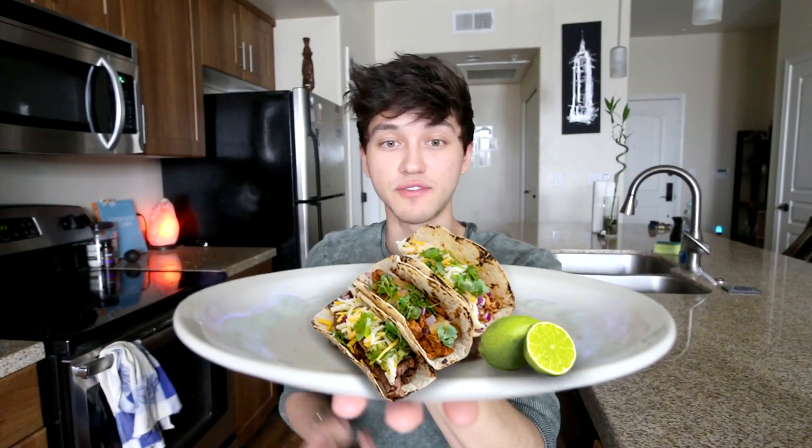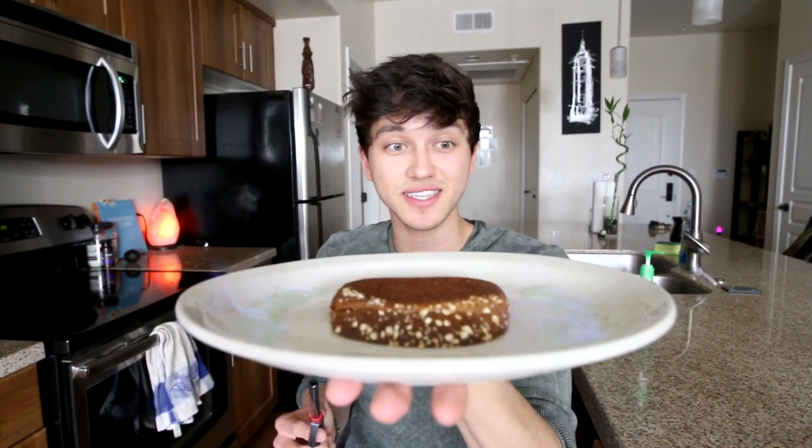I wasn't joking about the five-star restaurant thing — watch, bear with me here. Let's say that this end piece of bread that no one likes was like tacos or something. That's a really fancy restaurant right there. Or even guys, if you make dinner for your girlfriend and you outline it with fire like this, you'll get laid. Just make sure she doesn't eat the hand sanitizer because she'll die.